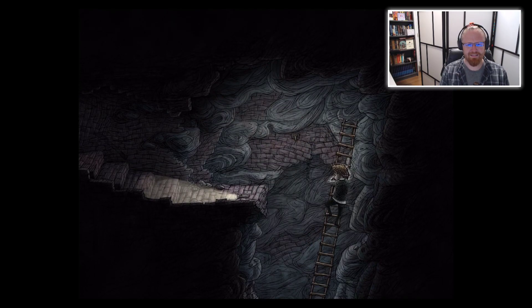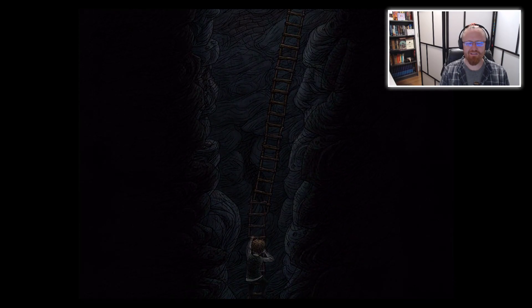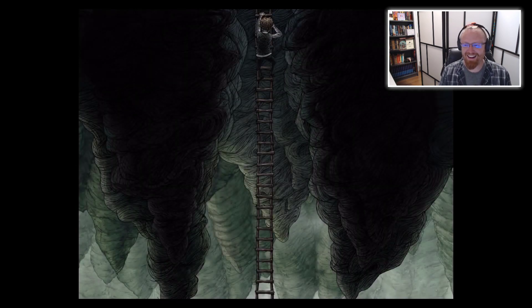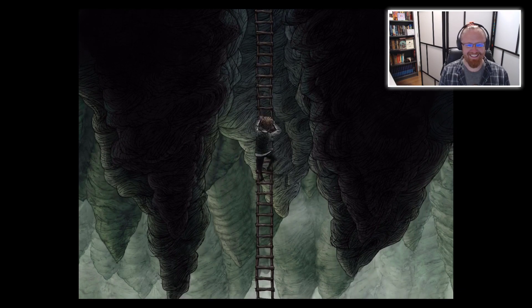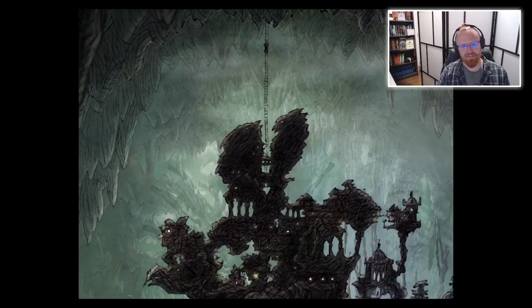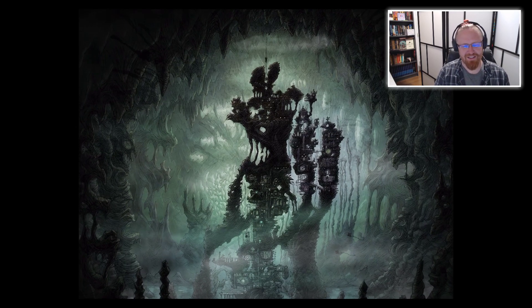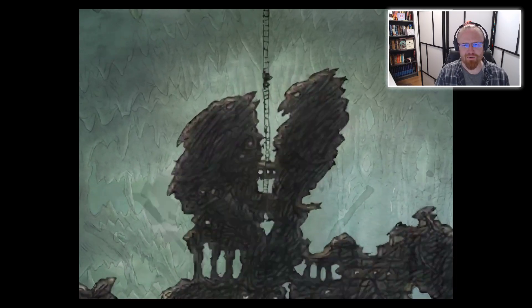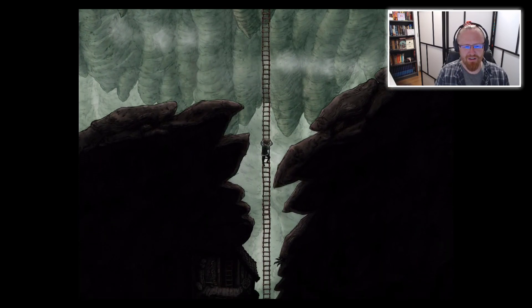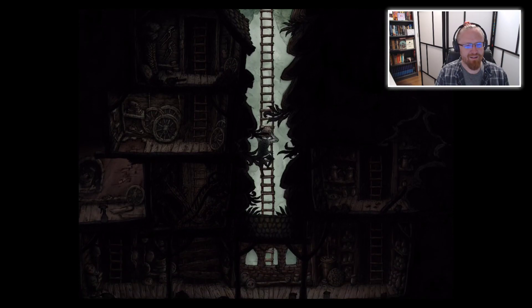Oh yikes — well, point of no return. One thing I am accustomed to with Amanita Design games like Samorost, Machinarium, and Chuchel is that there's no failure states. It does give you a little bit of extra courage to go and explore bizarre nightmare worlds, because you know the studio is here to give you a weird, trippy experience, but not to punish you.